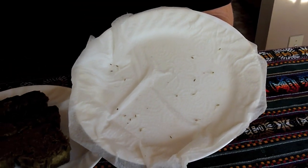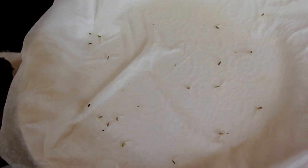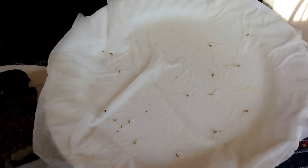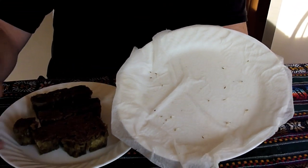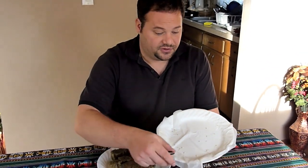We can now see the roots of the seeds and they're ready for transport to the rock wool. After I transport them, I'll be putting them under light for 16 hours a day, and once they get true leaves, I'll transfer them to a system that will be featured in a future video.